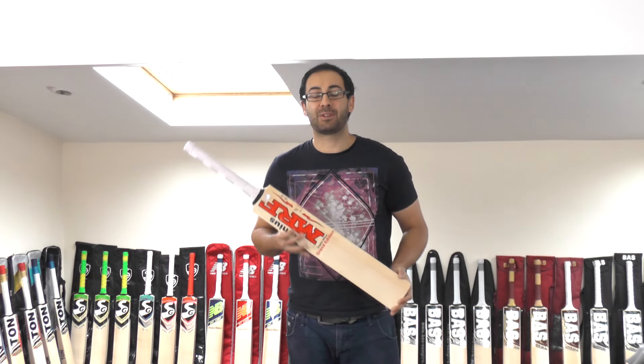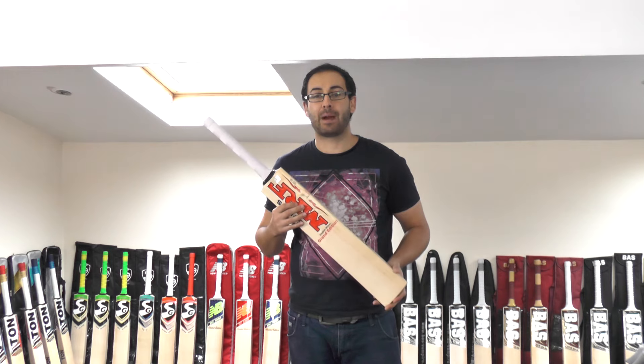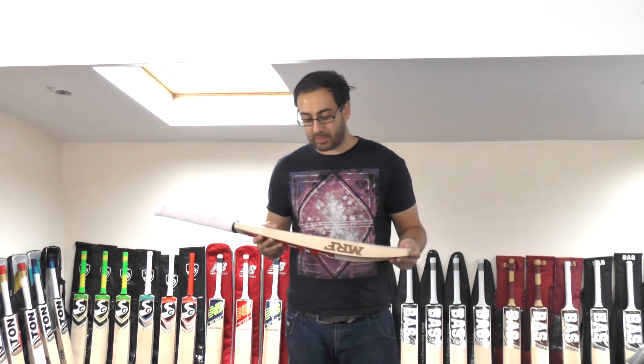Hi guys, it's Hanni from Eclipse Allsports and I'm just wanting to bring you a quick MRF cricket bat video review. Today we're going to be looking at the Virat Kohli Grand Edition Cricket Bat.